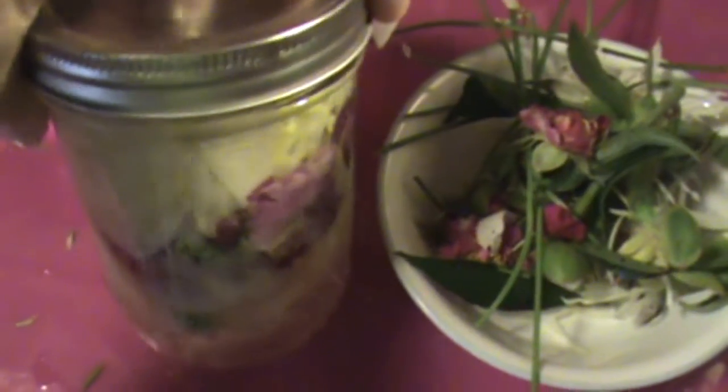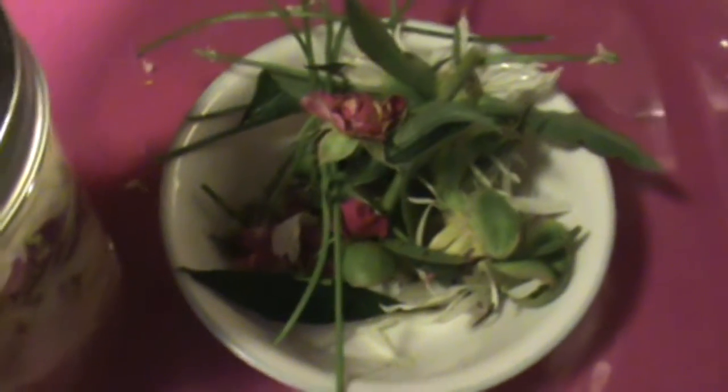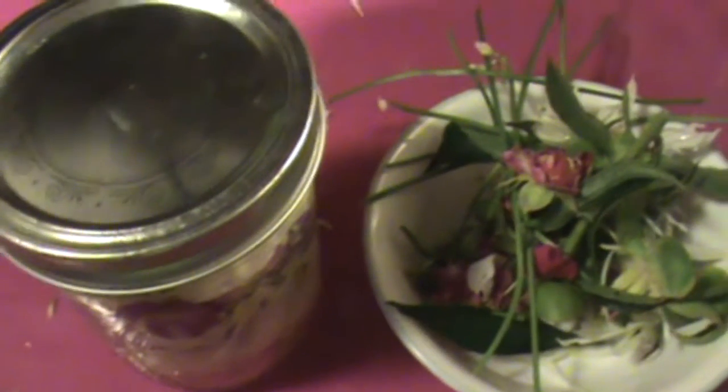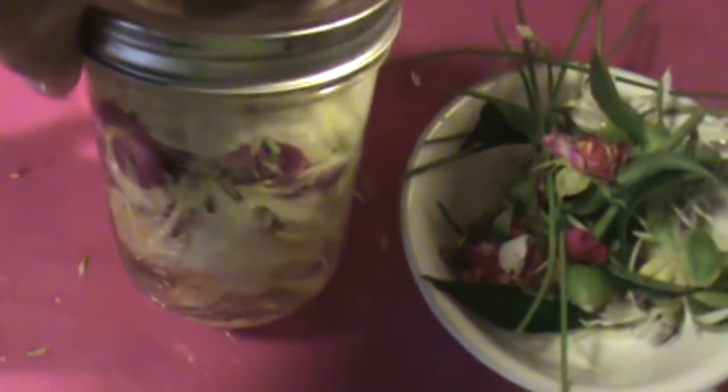I'll show you whenever I get ready to infuse it. This is how I infuse them: I put all my flower buds into my jar and pour hot boiling water over them. This is all that I had left after I picked all the flower petals off. I'll leave it for probably two, maybe three hours, and then I will drain my tea from my flower petals. That's what I'll make jelly with. I will put that in the refrigerator until I get ready to make my jelly. When I make my jelly, I'll bring you back.